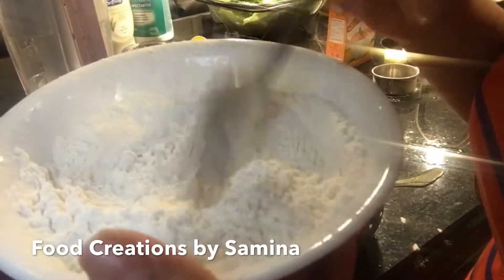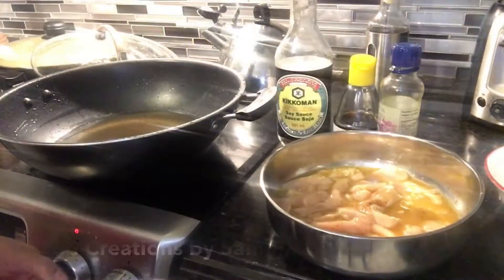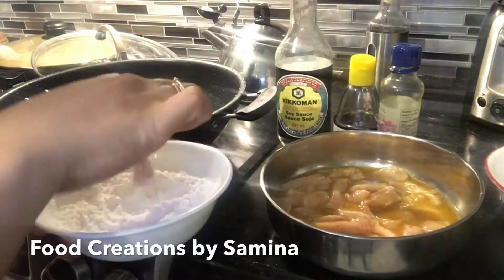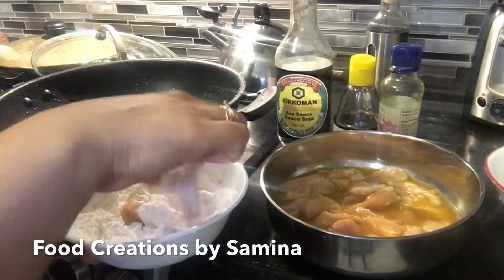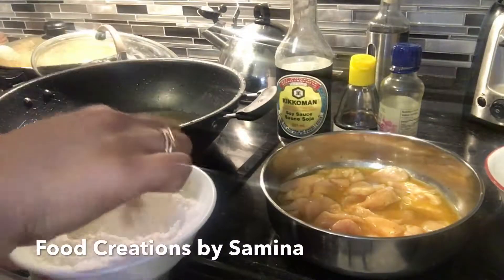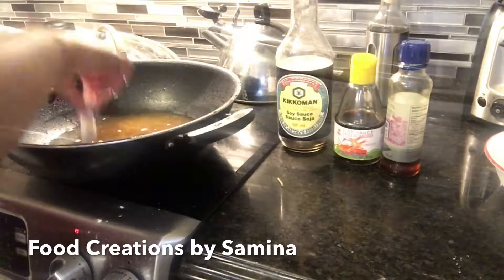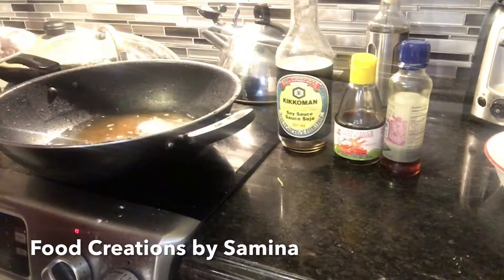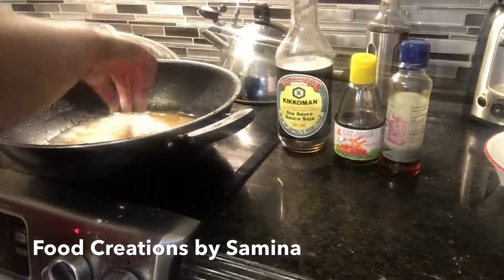For the dry mix, I have rice flour, cornstarch, salt, and black pepper. I'm going to coat the chicken in the dry mix and deep-fry. To save time, I have coated all the chicken in the dry mix.